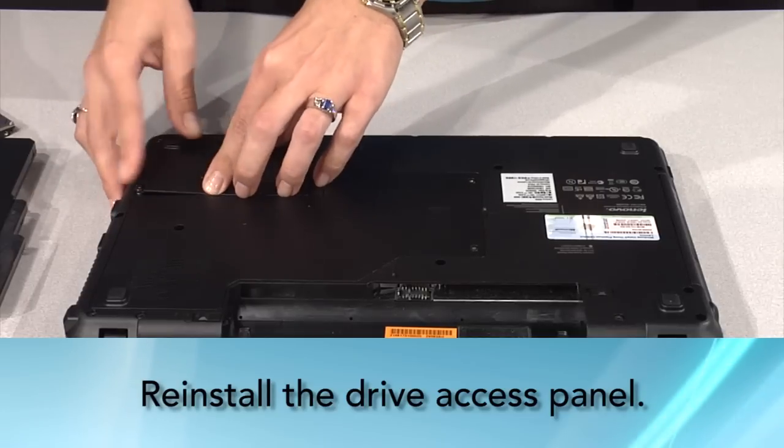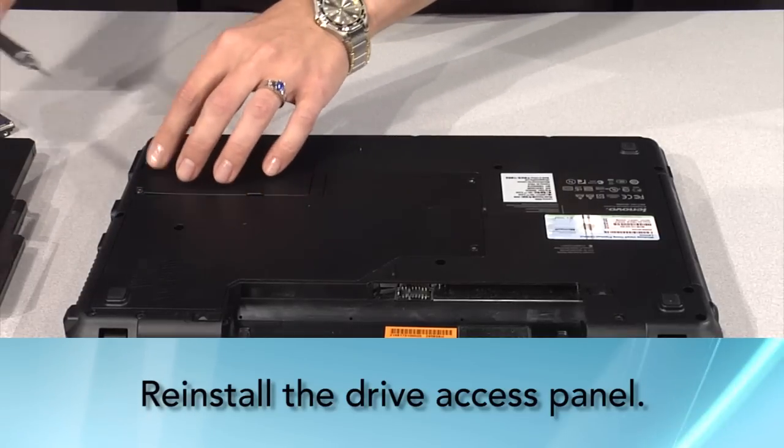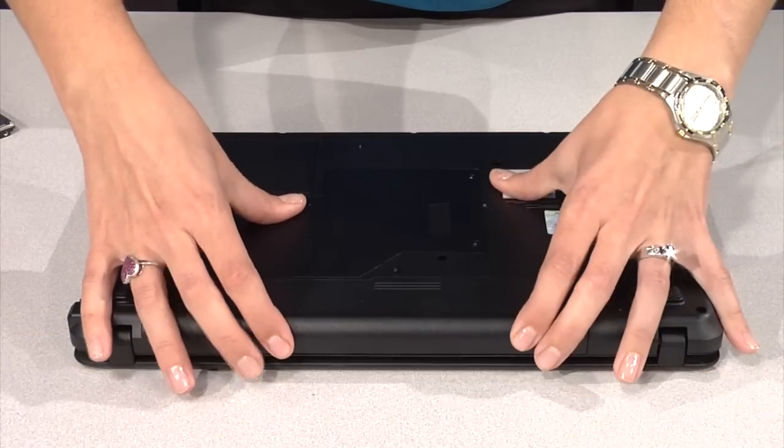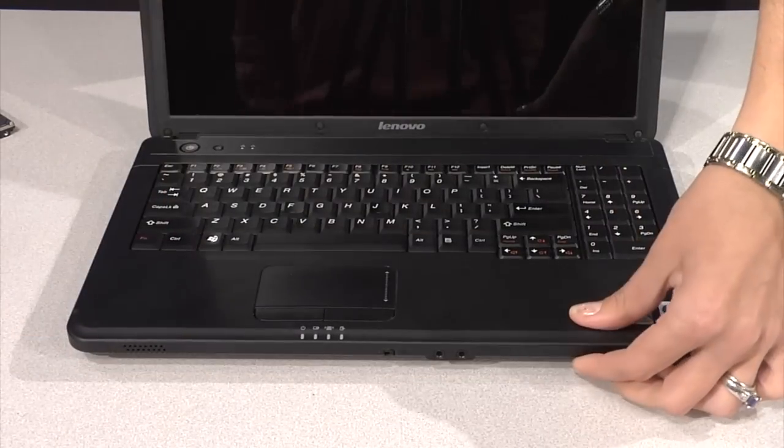Reattach the hard drive panel and screws. Then reinstall the battery, reattach the power cables, and turn your notebook power on.